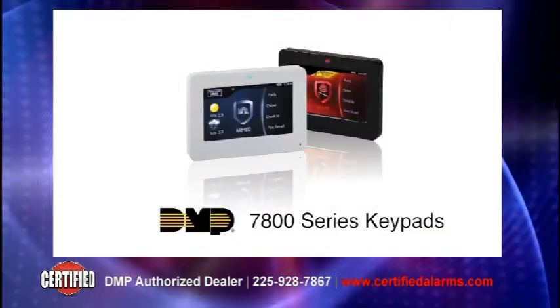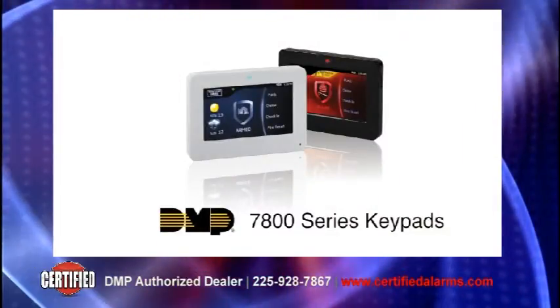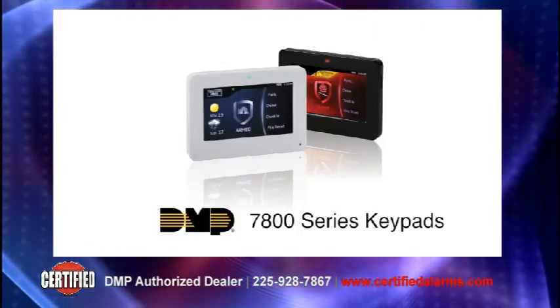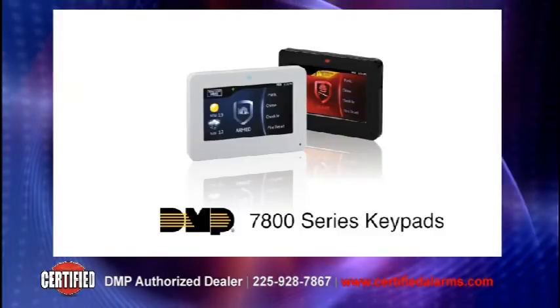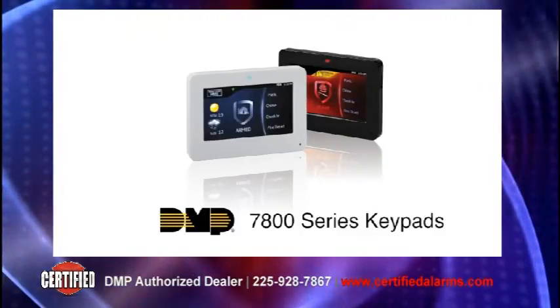The DMP 7800 series keypad offers all the same ease of use you expect from DMP, now in an affordable 5-inch touchscreen to provide the rich user interface expected by today's consumers.